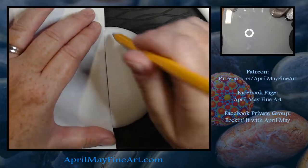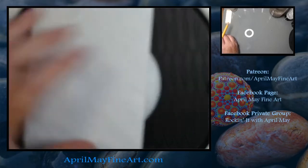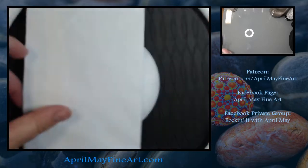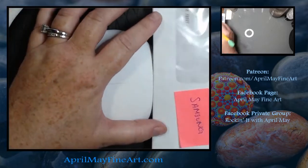Could it be — are we working on a white rock? Yes we are! I base painted my rock white. I believe this was a chalk paint, a chalk craft paint that I used.